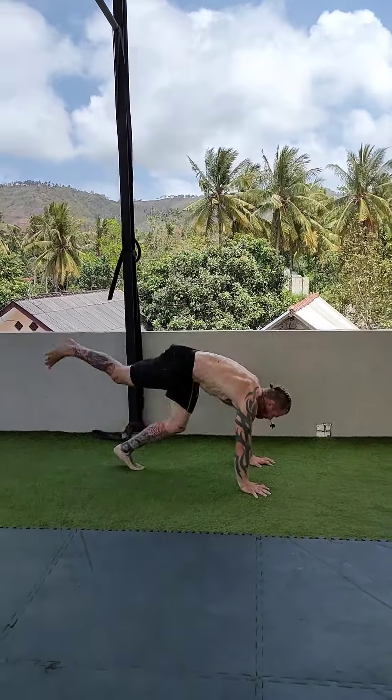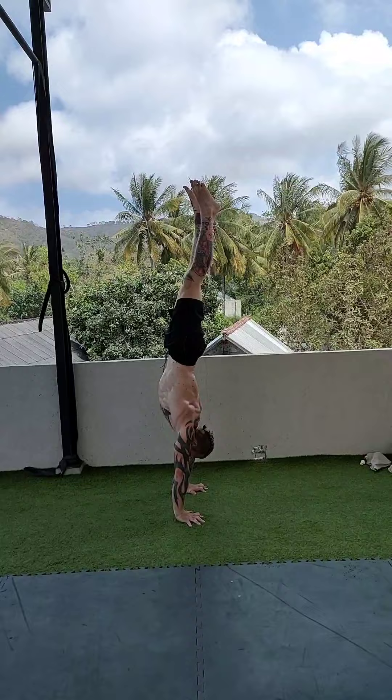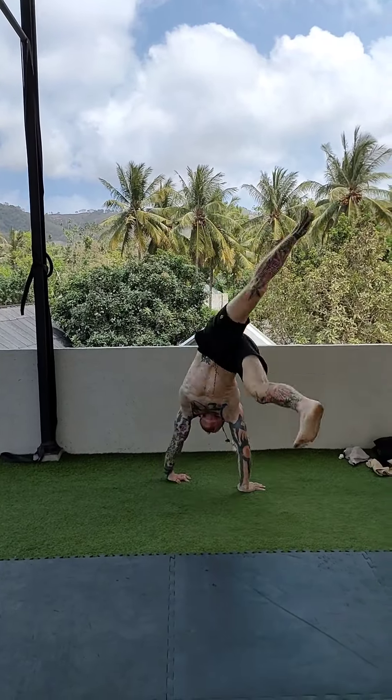If you don't kick hard enough you're just going to keep falling back, but if you kick too much you're going to go forward or bail. If you manage to kick up with just the right amount of power then you'll be able to stick the handstand — but at some point you're gonna have to fight for that balance, as your body will sway or the wind will come.